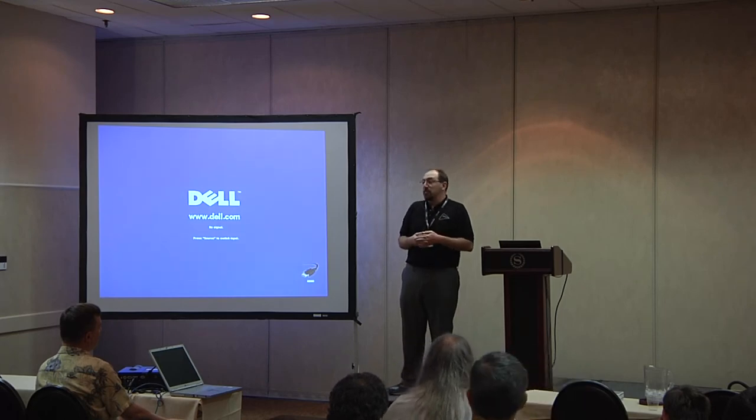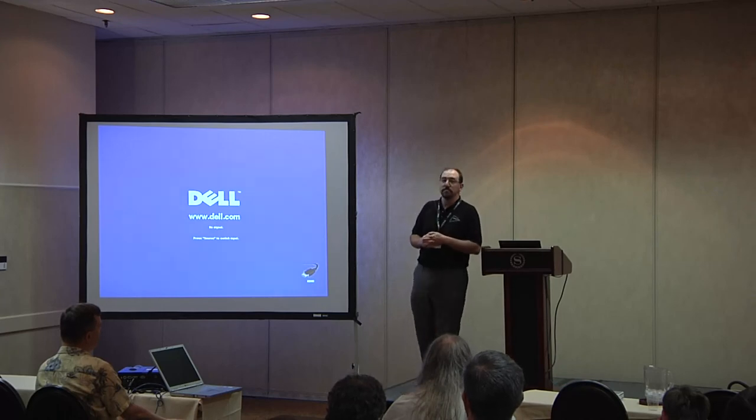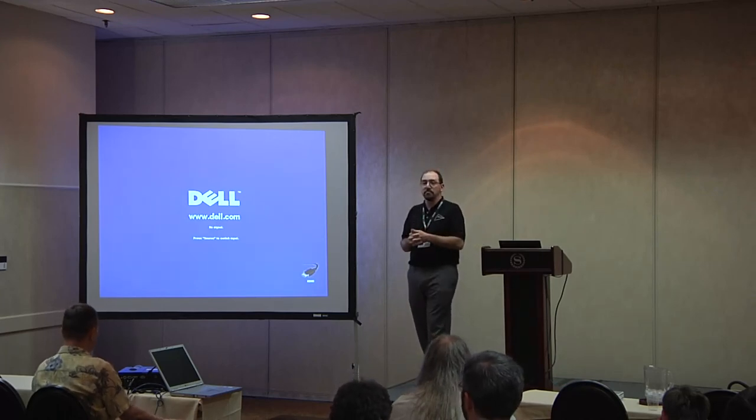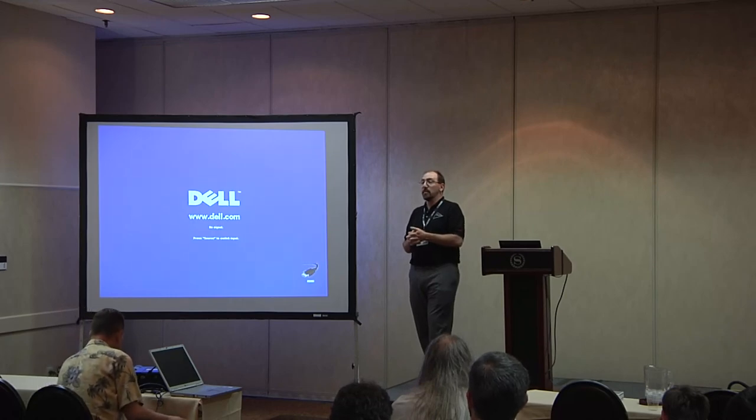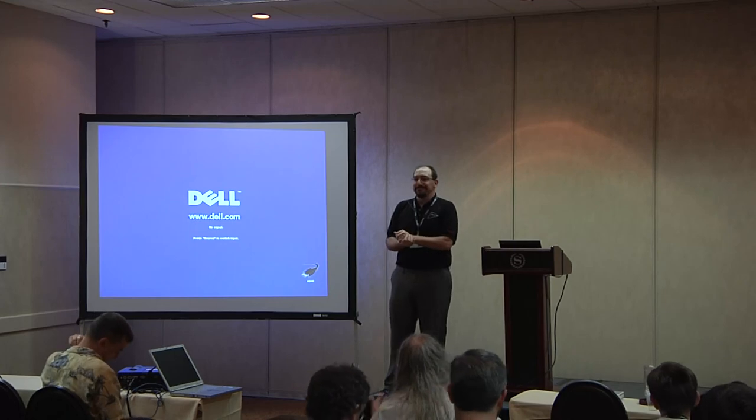If you have a device that's already supported, 80% of the work is done for you. Thanks for listening and I hope you enjoyed it.